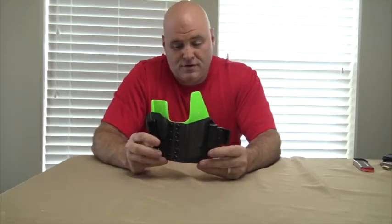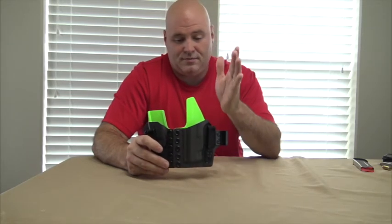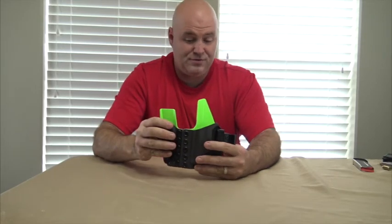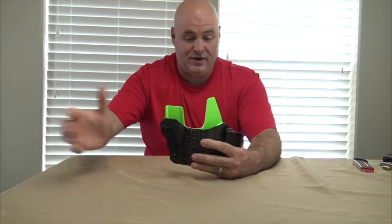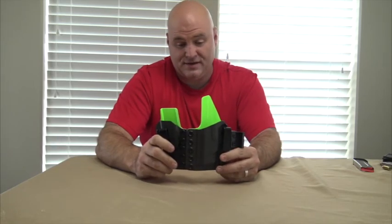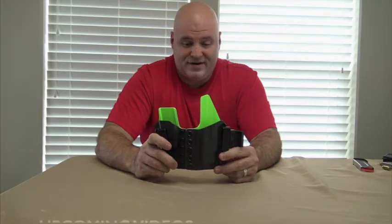If you're looking for a great appendix carry holster where you can have your gun and an extra mag with you — and have the ability to remove the mag carrier if you don't want it — check out Tier 1 Concealment. I highly recommend this holster. It's worth the money, it's going to last, and you won't regret it. Thank you, have a great day.